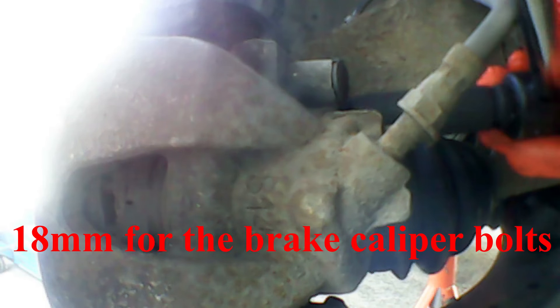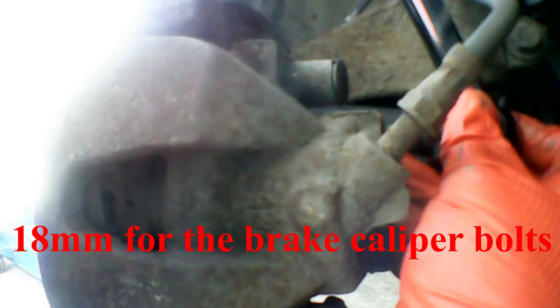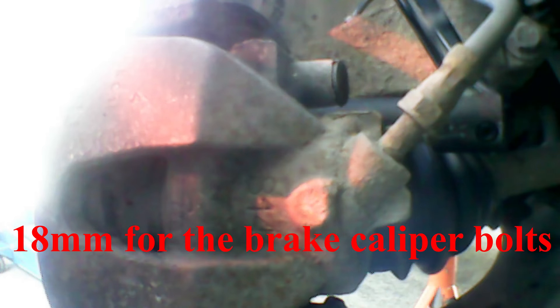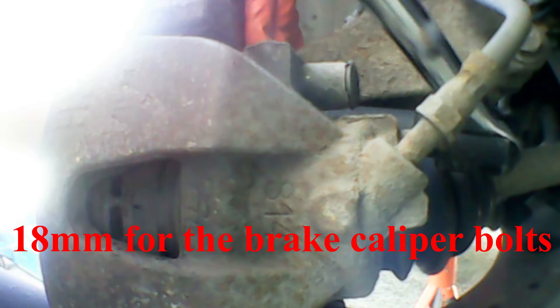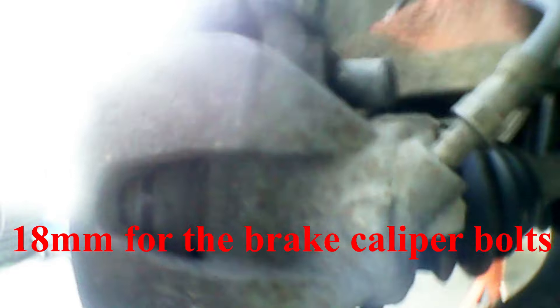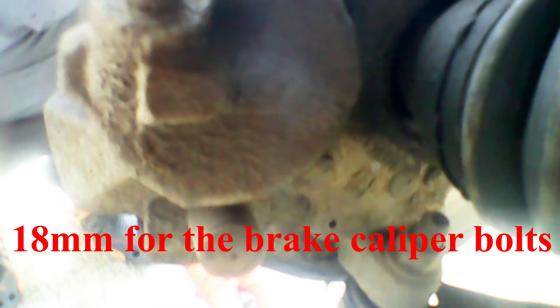The next step is to remove the two 18mm caliper bracket bolts. This will make our life a lot easier so we don't have to remove the caliper or the brake pads. I'm using a breaker bar and 18mm here to break them loose. Once loose, move to using a ratchet. That's the top one broken loose — now move down to the bottom one.